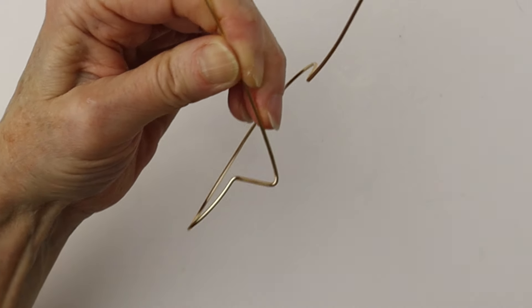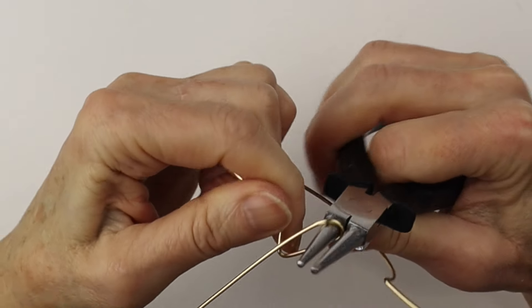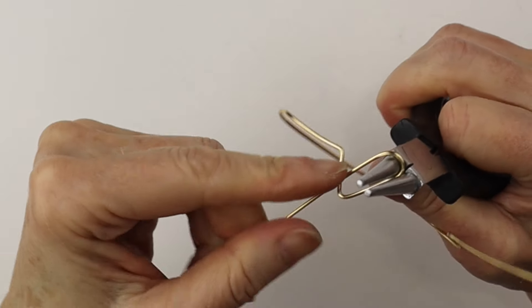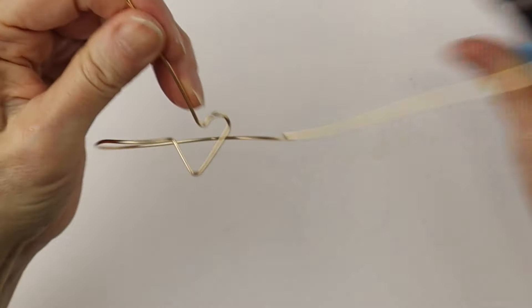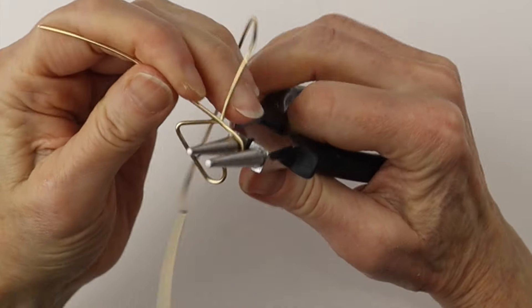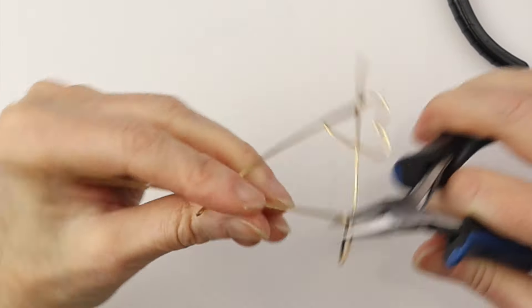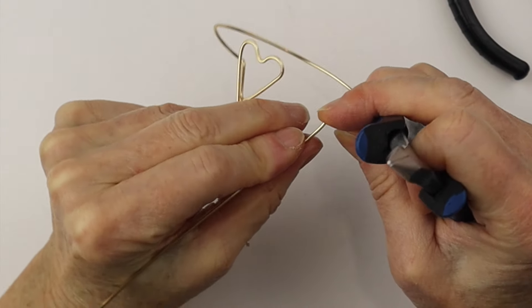Bend it straight up at an angle, then get the round pliers and bring it around to form the top of the heart. You can use looping pliers or larger round nose pliers — just bring it around. Then with the tweezer nose pliers we're going to bend it up, keeping it simple, just a flat heart, and then bring it down.